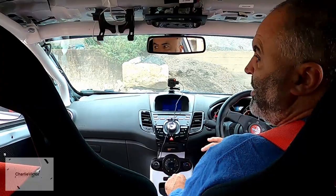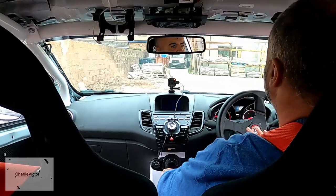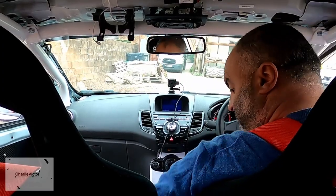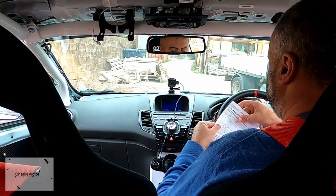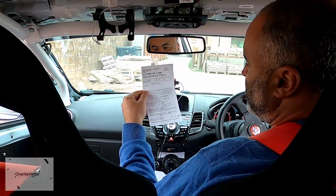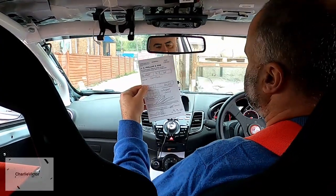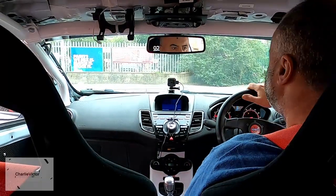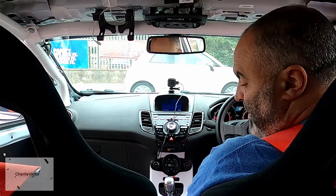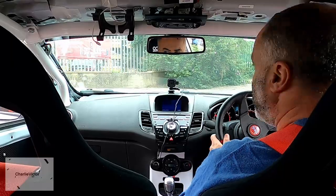Well there you go - that is a public weighbridge in a sort of aggregate builder's yard. Here's the news - there's my ticket. 1160 kilos. 1160 is how much this car weighs according to that weighbridge. I'm mildly pleased with that, because if we look at the gross weight, that's - well, to all intents and purposes - 400 kilos off stock. I'll take that. Super pleased with that result.